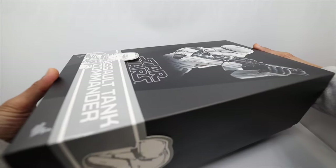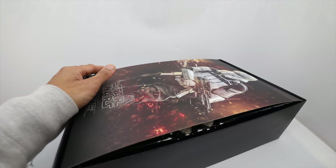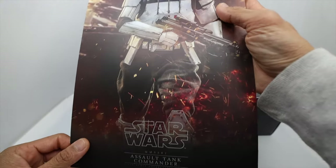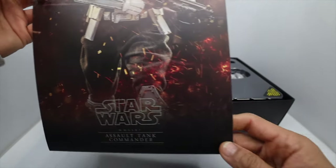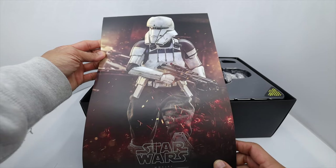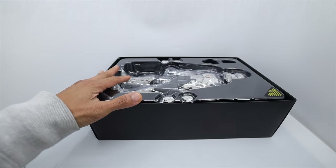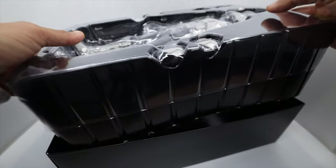Let's open it. Look at that art cover print right there, which is really nice too. They added some extra color to contrast the design of the figure, which is really nice. Great pose right there. Anyway, let's move on to the packaging.